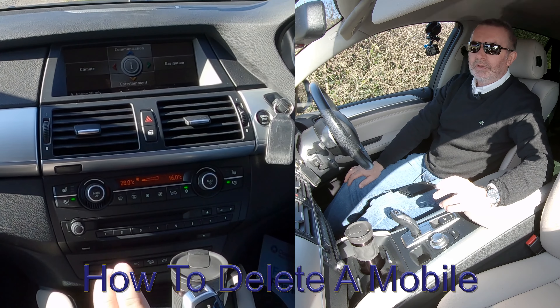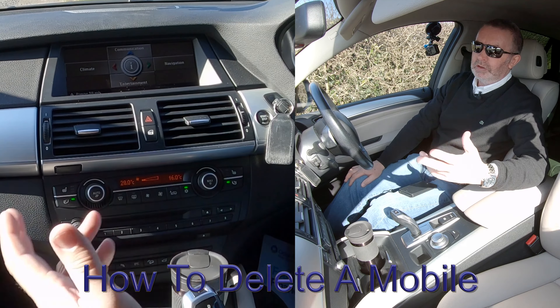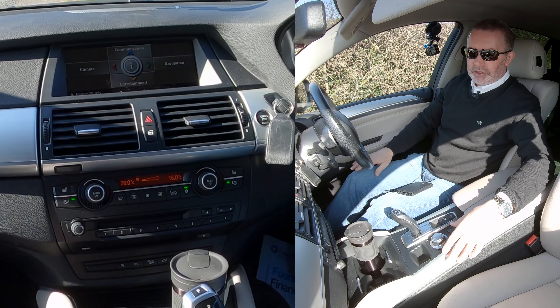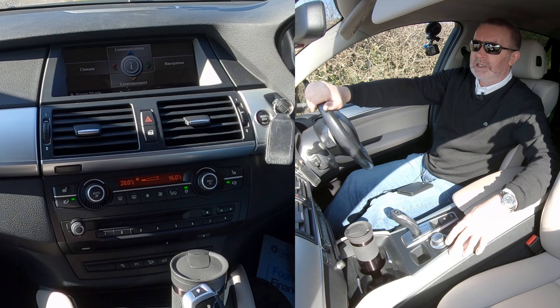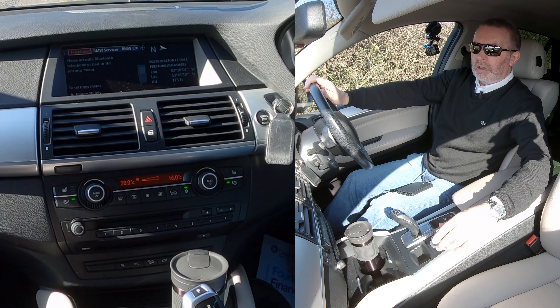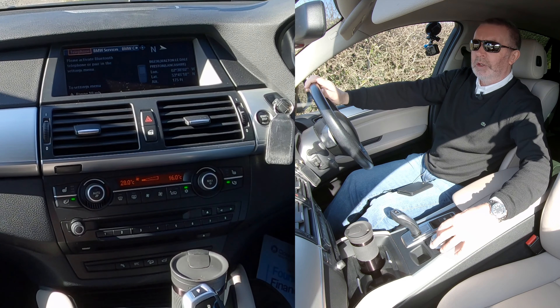I'll show you how to delete a mobile from the Bluetooth audio system in this BMW X6. First, make sure nothing's connected already — I've just turned Bluetooth off on my phone and I'm going to delete it. Click menu to go back to the home screen. Communication is up, which is clicking the iDrive towards the windscreen. We've got telephone, BMW services, BMW online — we want telephone.